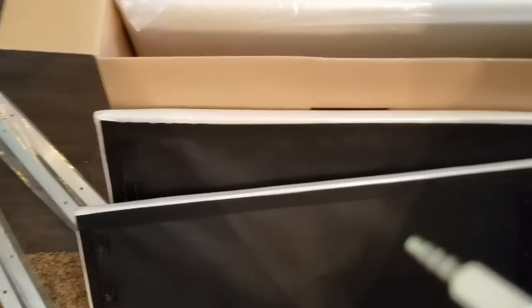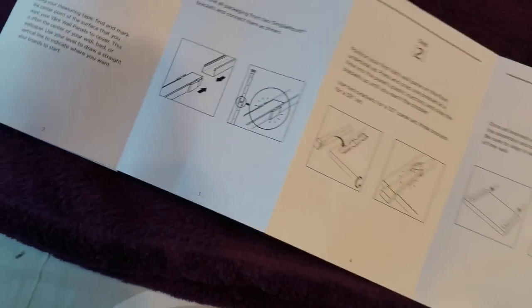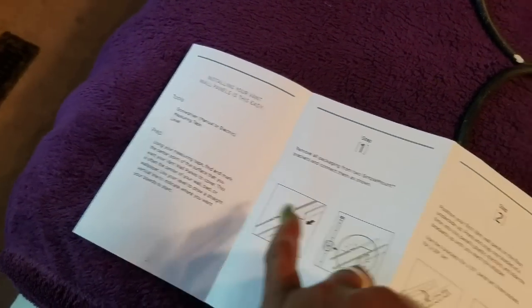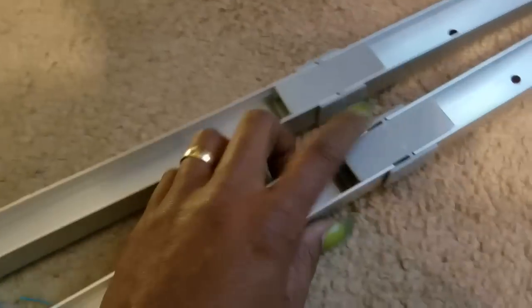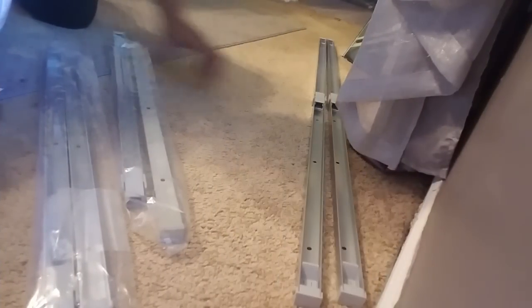Let me read the instructions and see exactly how to install these. I put this together myself behind my bed over there. It says all you're going to need tool-wise is either a screwdriver — manual or electric, as I'm going to be using — and a leveler, and a pen or pencil to mark the area. I've already done one of the simple things, which was hooking two of the metal pieces together, as you can see here. And then I'm going to go ahead and hook these two as well.